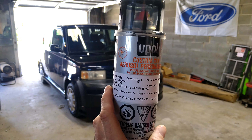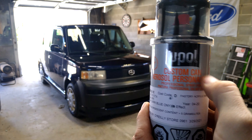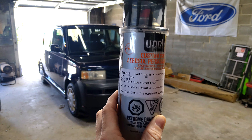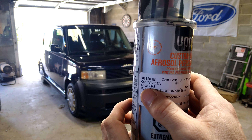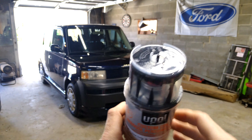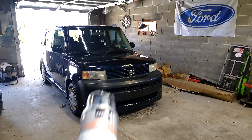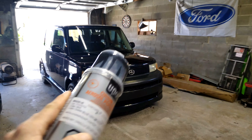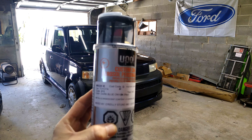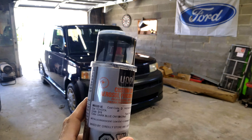So here's the product we're going to be using today. It's called UPOL. This is what O'Reilly uses, and whenever you give them that code — my code was 8P8 — it came up to this blue here. It has the clear coat and everything mixed in with it, so all you've got to do is prep the spot you're going to paint, tape off the rest of the vehicle, and paint it on. It usually matches pretty close. I've used this several times, it does pretty good. It's good for bumpers and little panels like that.